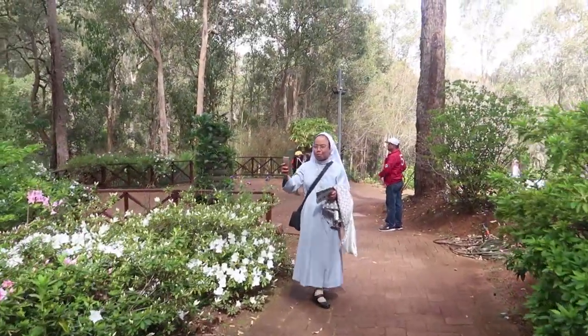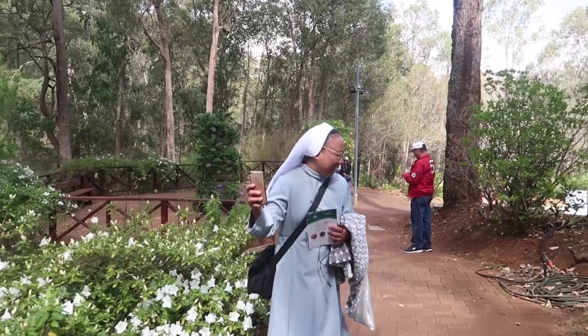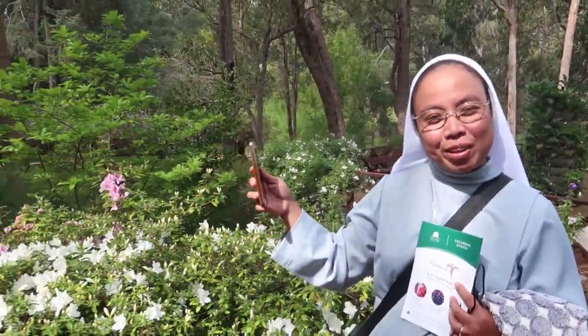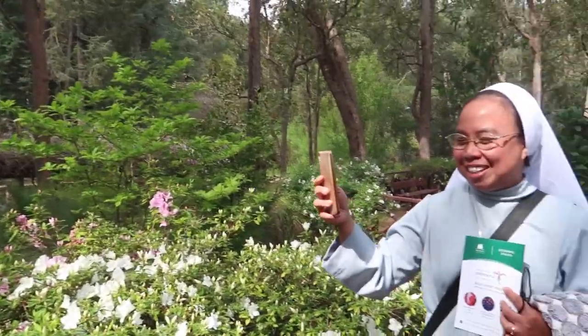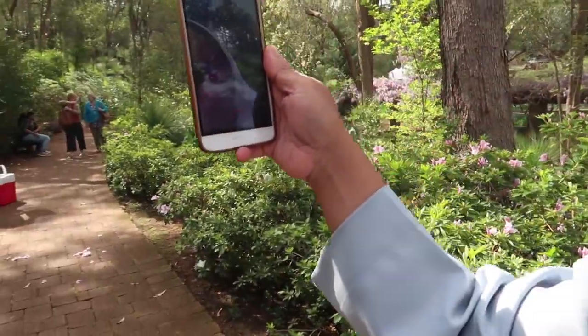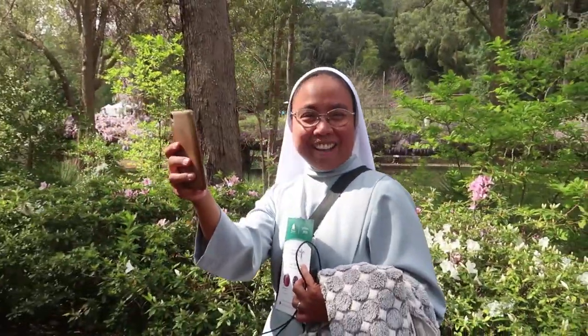That's my auntie the nun — she's also vlogging and she's in my vlog, say hi! See, she's also doing a vlog. The nun vlogger, vlogger the nun!